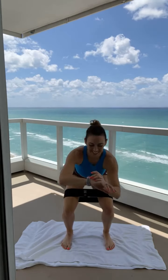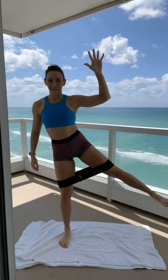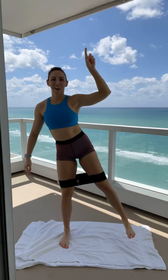Beautiful. 10, 9, 8, 7, 5, 3, 2, 1. Your next move: my right leg is going to squat, tap, squat, tap. So we're staying low for this next one. Left leg stays here, in and out.